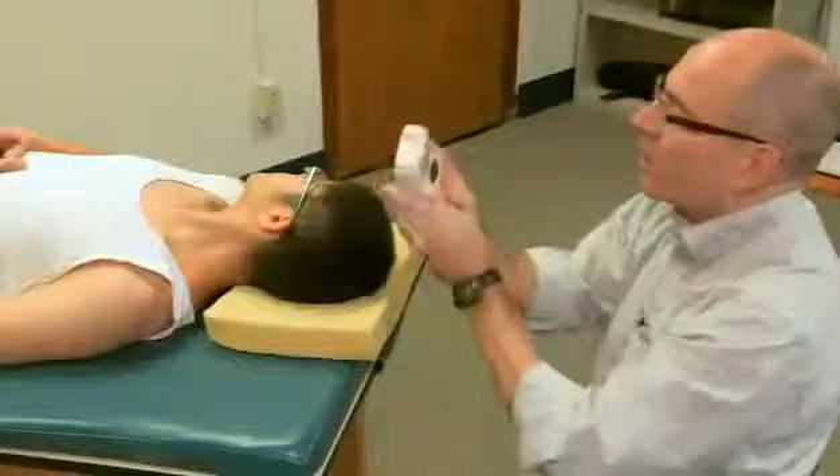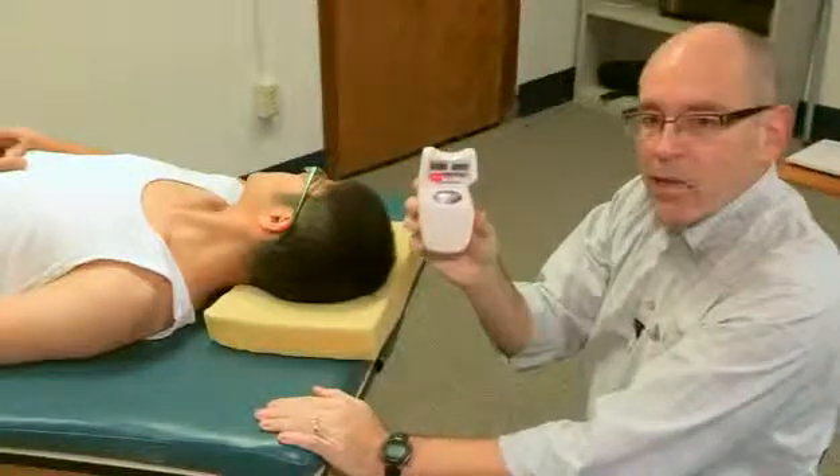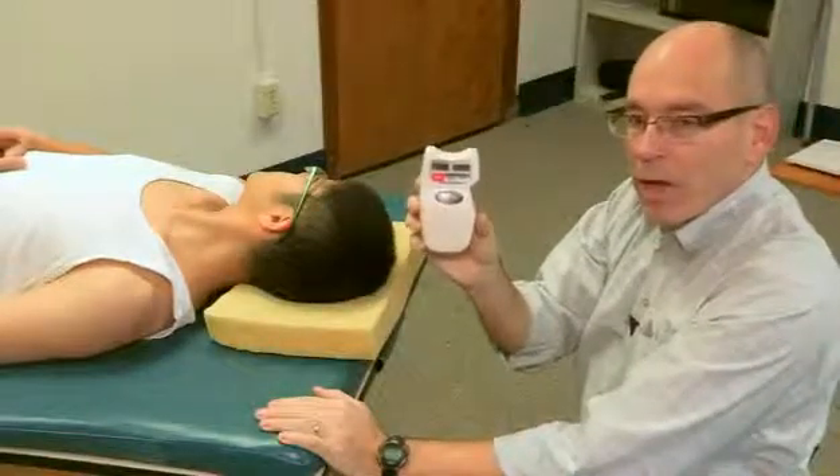Turn your head to the right as far as you can. I then reset the button, bring the inclinometer up, and reset it yet again. What it shows is that he had 60 degrees of neck rotation to the right.